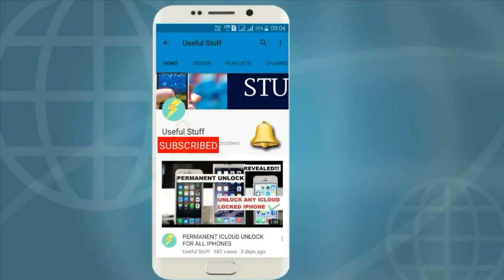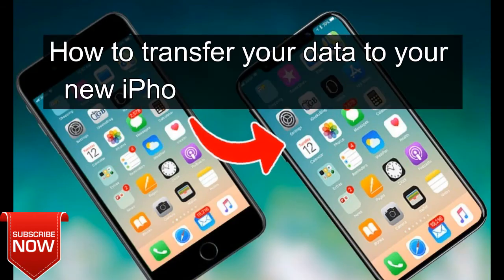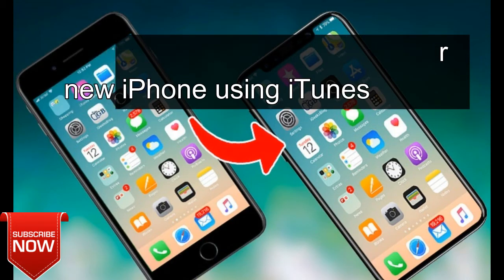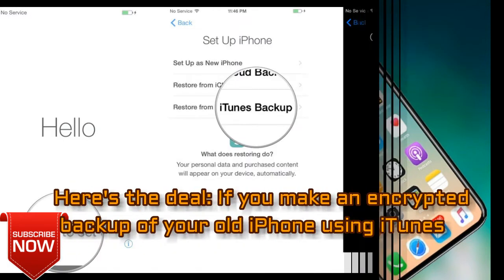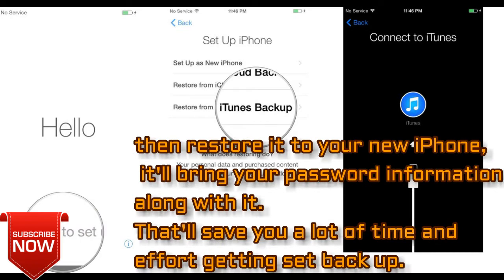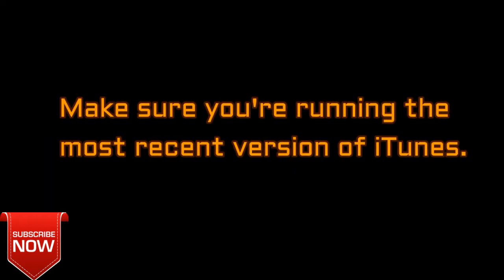Here's how to transfer your data to your new iPhone using iTunes. If you make an encrypted backup of your old iPhone using iTunes and restore it to your new iPhone, that'll bring most if not all your password information along with it. That'll save you a lot of time and effort getting set back up. Make sure you're running the most recent version of iTunes.